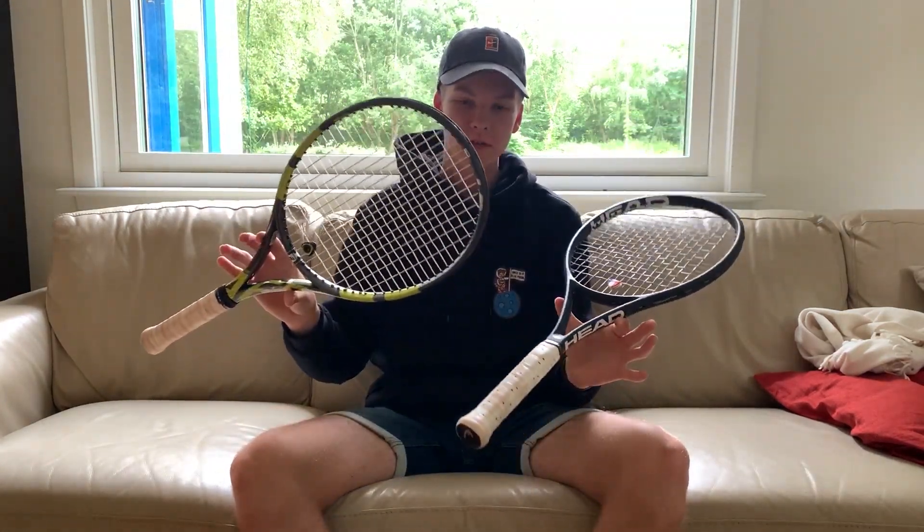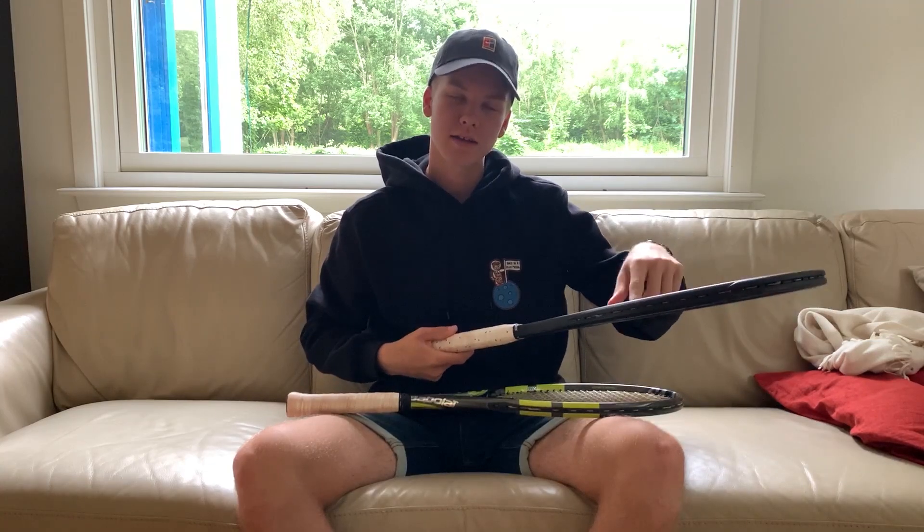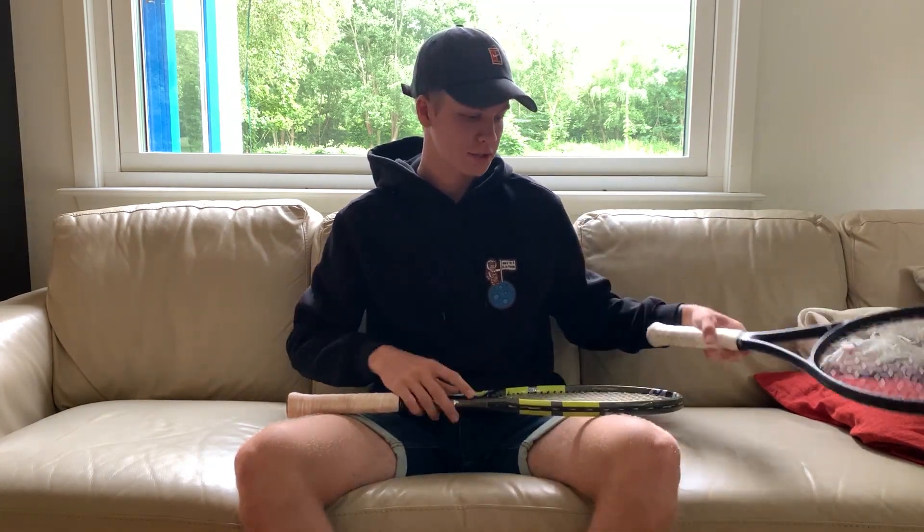Hello and welcome to another video. Today I'm going to compare these two rackets. This is the new Head Extreme Tour. It's a 98 square inch head instead of 100 as the previous version.